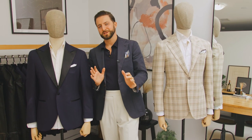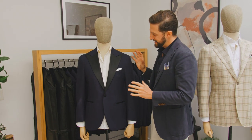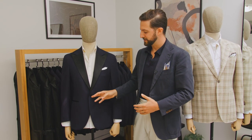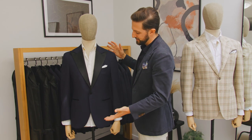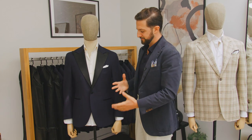Moving on to our last silhouette — the simplest of them all — a single-button jacket. Traditionally you're going to find single-button jackets on dressier garments: tuxedos, formal jackets, and sometimes business suits. The main thing to keep in mind is when you're standing you definitely want to have it buttoned up, and when you're sitting, unbutton it. Pretty simple.